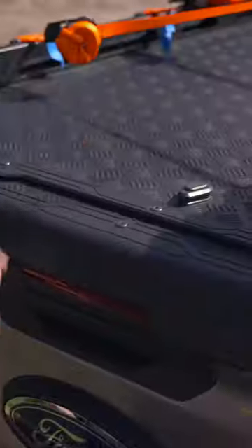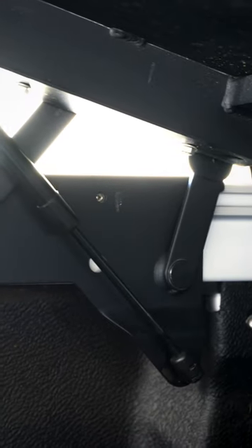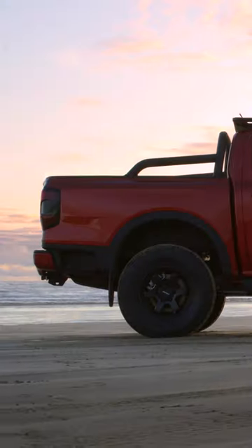Once your gear is attached, you can still safely open the lid without hitting the cabin, thanks to the four-bar hinge system that's engineered to pivot up and away. This also allows for the optional fitment of your factory sports bars as well.